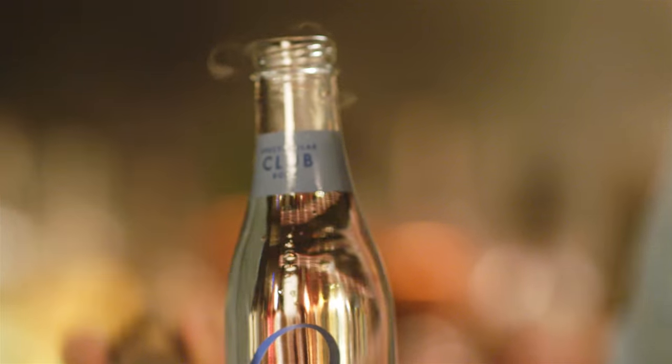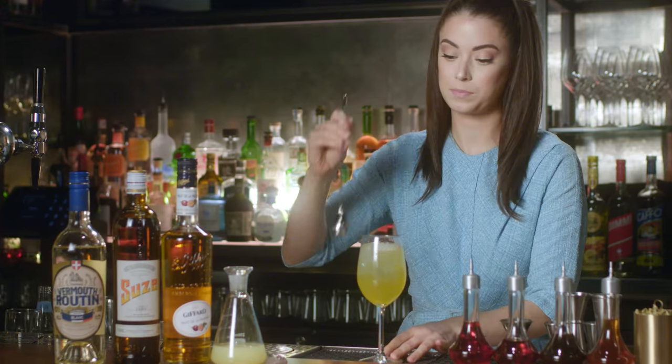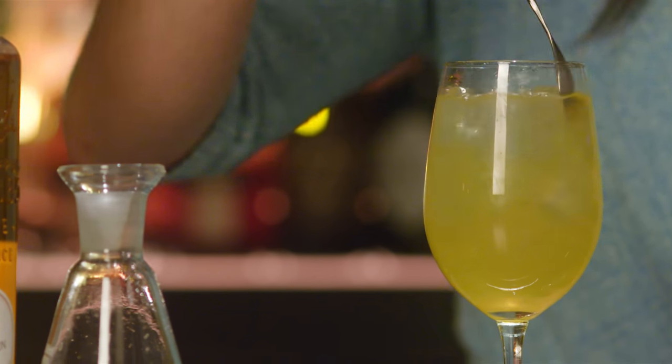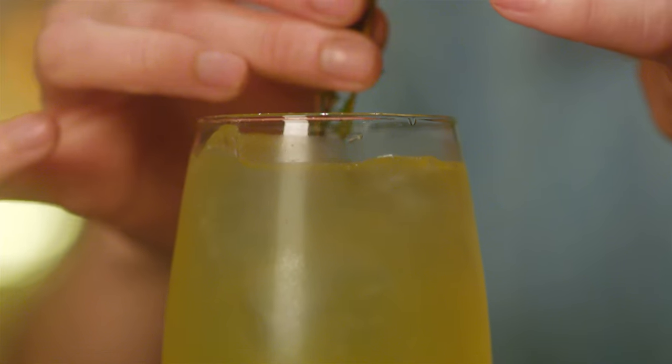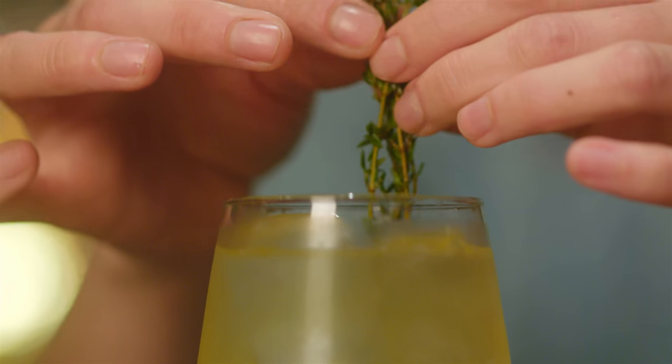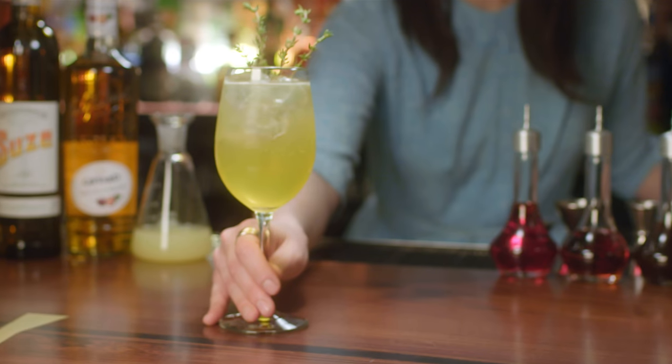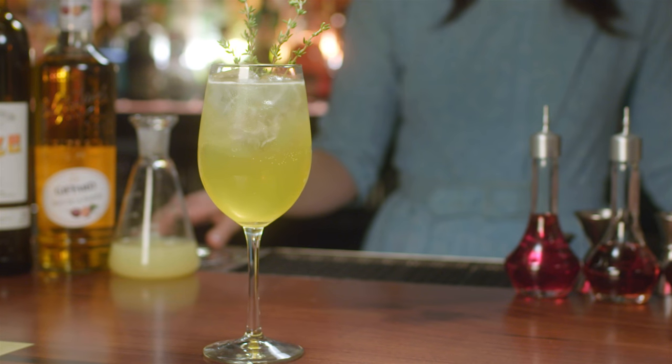Next we will top it with Q Club soda. Then we will stir to integrate, chill and dilute the cocktail. And to top it all off we'll add a fresh sprig of thyme. It's got a lot of really fresh, exotic flavor. It's really just a time to lose yourself and forget about the day.